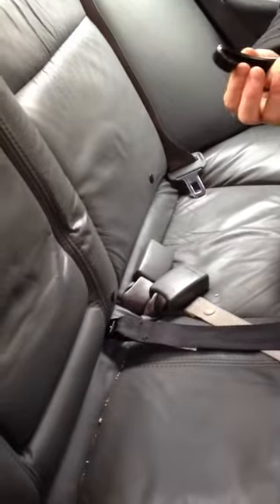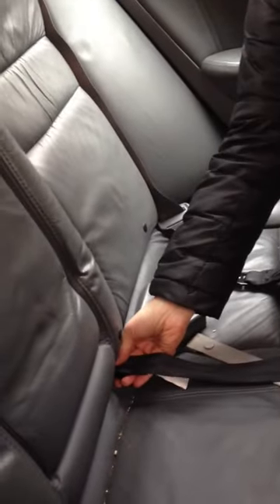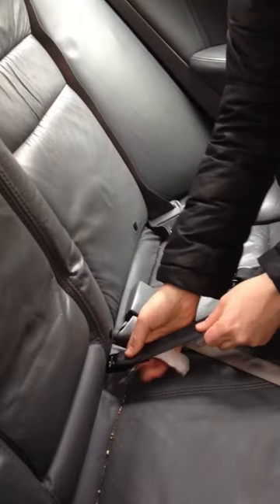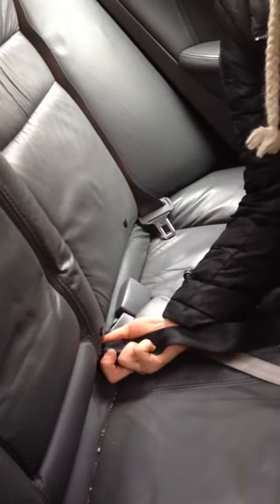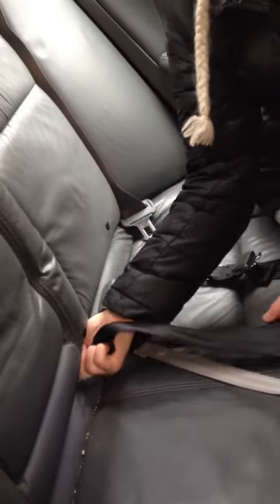To get it off, you're going to be lifting up on this tab. First, pull the anchor as far to the back of the car. Use your index finger to lift up on the tab, then push to the back of the car, turn it 90 degrees, and pull it out.